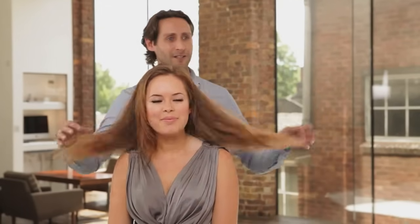Hi everyone. I'm here today with Babilis and I'm going to be showing you how to recreate the Kate Middleton hairstyle, which has been requested so much by you guys on my channel. I'm very lucky to have Stephen G, celebrity hairdresser, here with me today to help me along the way and give special hints and tips. Thank you very much, Tanya.